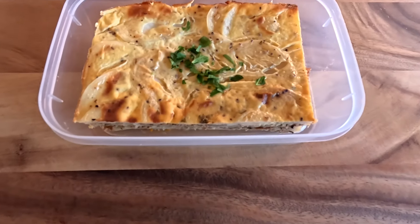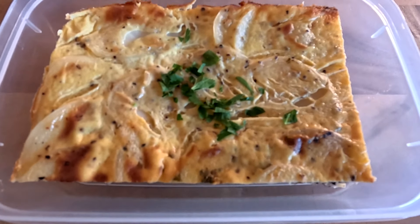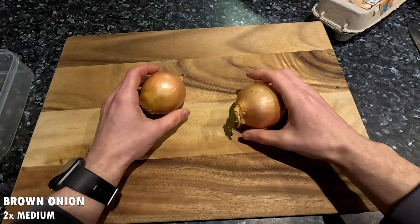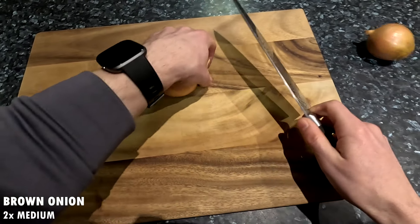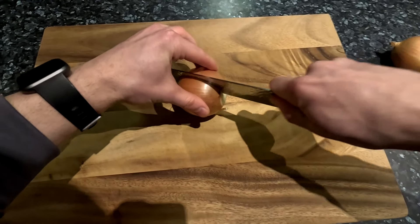In this video we will be making four servings of a potato moussaka. First let's prepare our ingredients starting with two medium sized onions. Dice the onions by cutting off the stem but leaving the root.